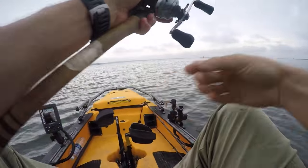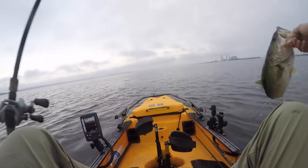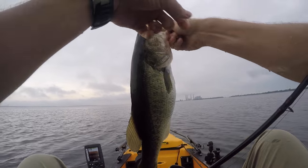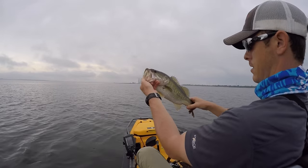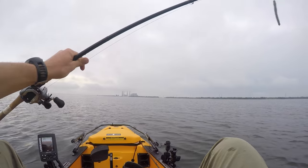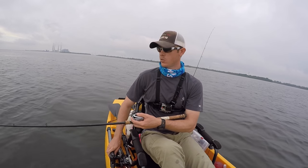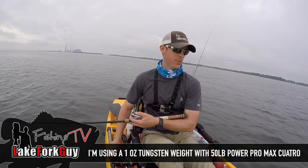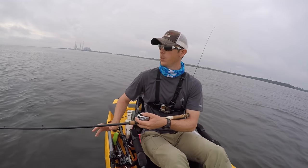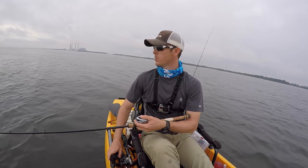Nice little three-pounder right there. Let them right back into the water. I'm using a tungsten weight with braided line so I can really feel the bottom. When I go from a slightly hard bottom to really feeling some good chunks — like some broken-up rock — that's where I'm getting bit.